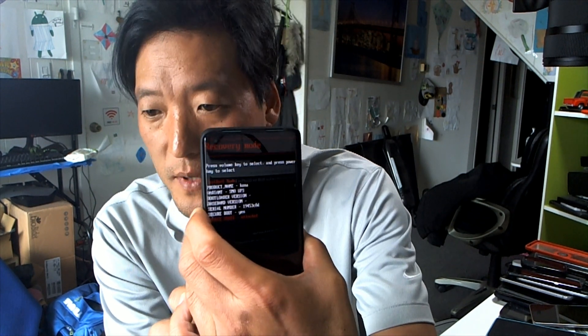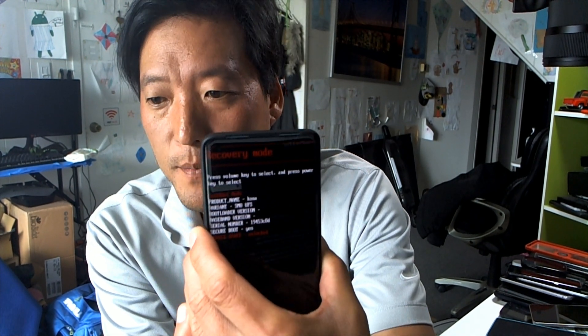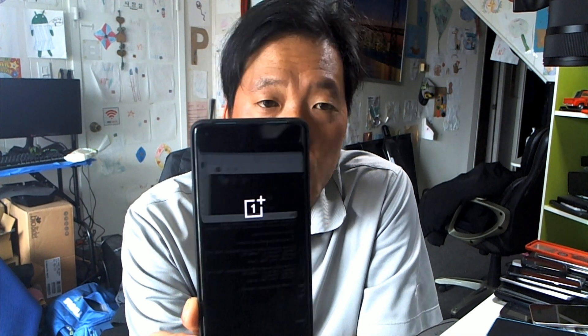Use the volume keys to navigate to Recovery Mode and hit the power button to confirm. This will boot you into TWRP recovery.